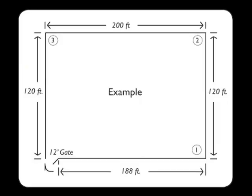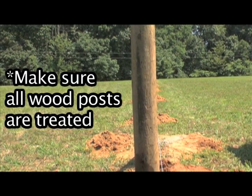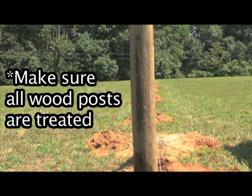The following illustration is an example of a layout used to explain the installation of the High Impact Flex Fence. Your installation layout should represent exactly what you need. Before installing, make sure that all wood posts you use are treated. Untreated wood posts may compromise the structural integrity of your fence due to exposure to the elements.